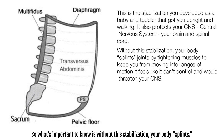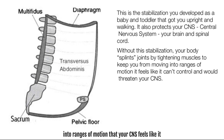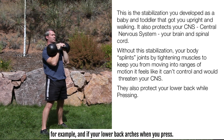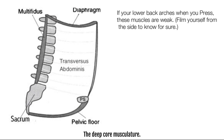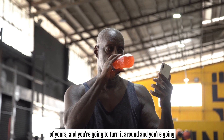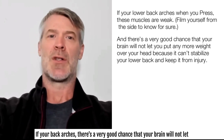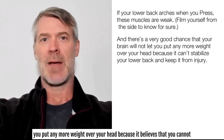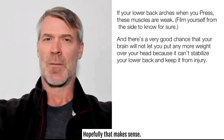Without this stabilization, your body splints joints by tightening muscles to keep you from moving into ranges of motion that your CNS feels it can't control — ranges that would threaten your body or CNS. This also protects your lower back while pressing. If your lower back arches when you press, these deep core muscles are weak. You can take your smartphone, turn it around, and film yourself pressing a kettlebell. If your back arches, there's a very good chance your brain will not let you put more weight overhead because it believes you can't stabilize your lower back properly.